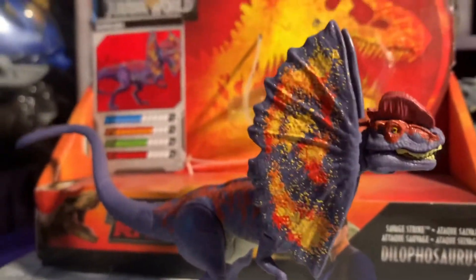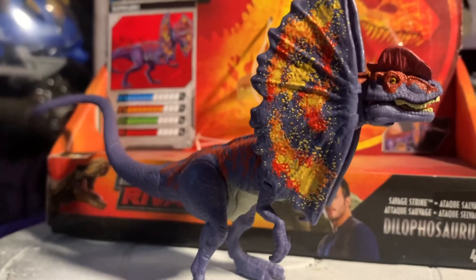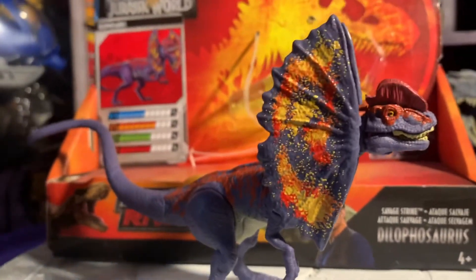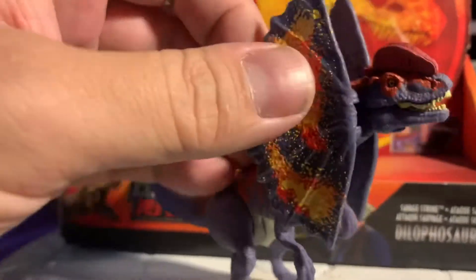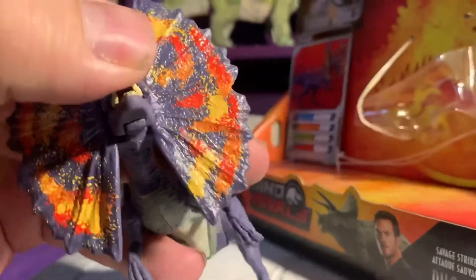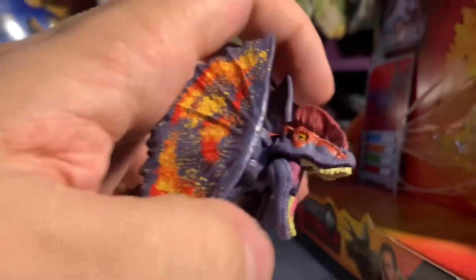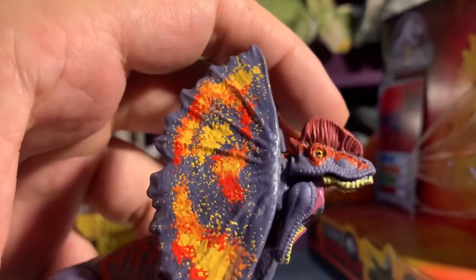This Dilophosaurus is quite a bit better than the base Mattel figure they released, for quite a few reasons. It still has the frills that are unattachable, which I'm just not that into. But it has jaw articulation — a ridiculous amount of jaw articulation.